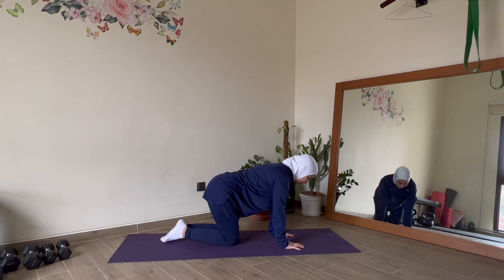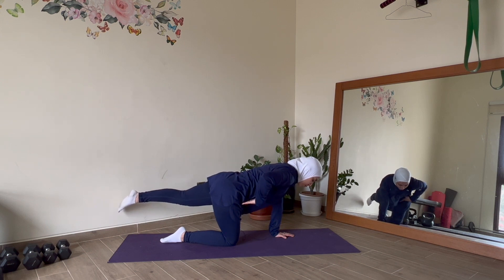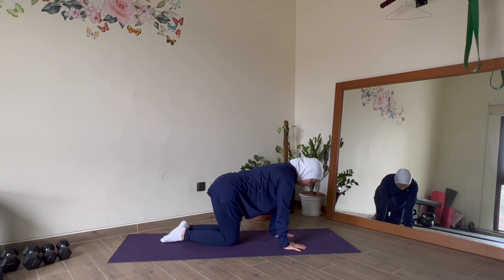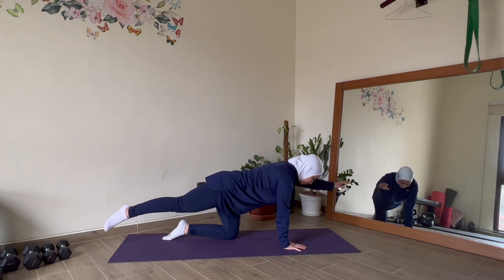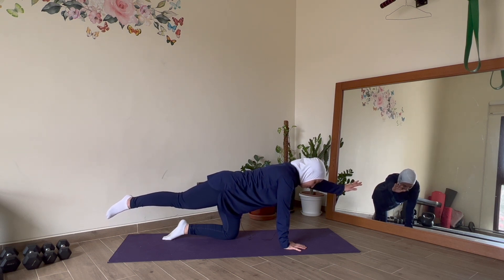Bring it down. Again, reach up — pull the tummy in. What I'm focusing on today is the connection and distance between the rib cage and the hip bone, making sure it remains close while lifting arm and leg. Hold here, keep breathing, keep that connection between rib and hip. Three, two, one — bring it down. Relax your head and neck if you're feeling it. Left arm, right leg — hold, keeping that connection between rib and hip. If you can take a video or do this in front of a mirror, it will help to see if you're shifting in your spine at all. You want to keep everything stable.